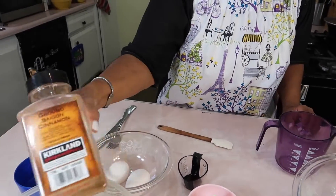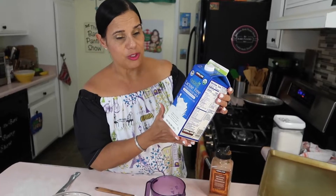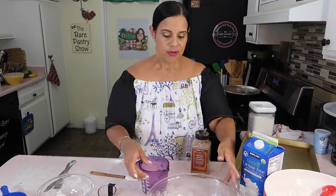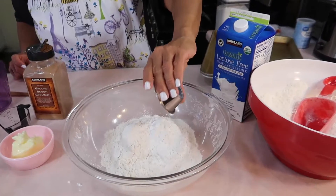We are going to put some cinnamon — I'm down to almost nothing on my cinnamon. I'm also replacing the evaporated milk with lactose-free milk. So the dry ingredients: four cups of all-purpose flour, four tablespoons of baking powder — that's a lot of baking powder, guys — and half a cup of butter.